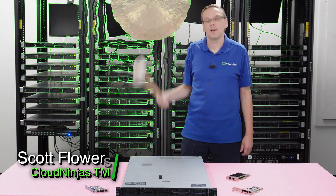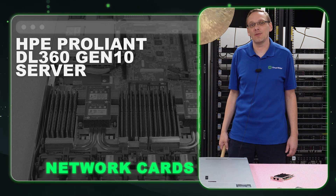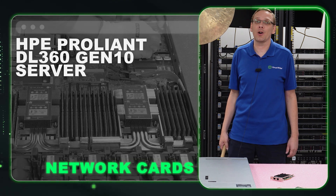Hi, I'm Scott Flowers with Cloud Ninjas. Today we're here to continue our series on the HPE ProLiant DL360 Gen 10 Server. In this video we're going to specifically focus on network cards.